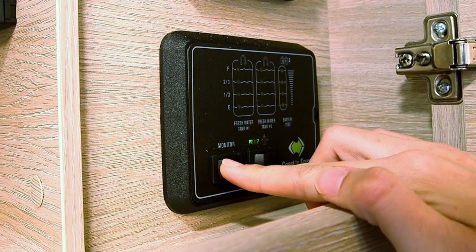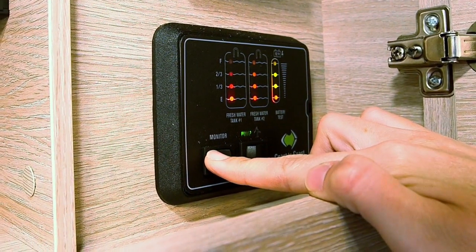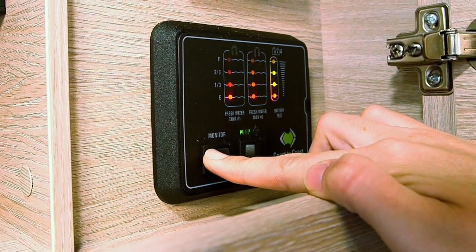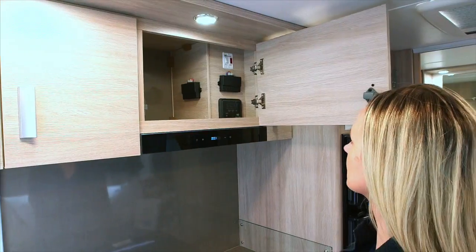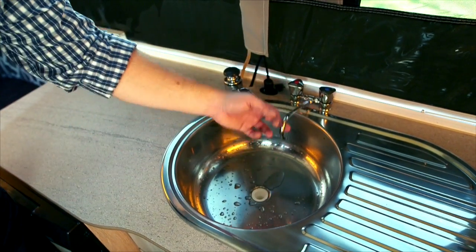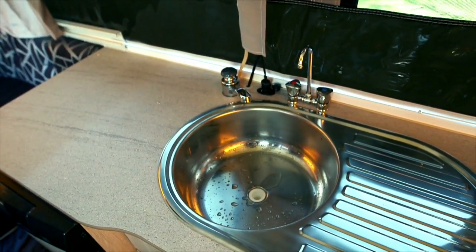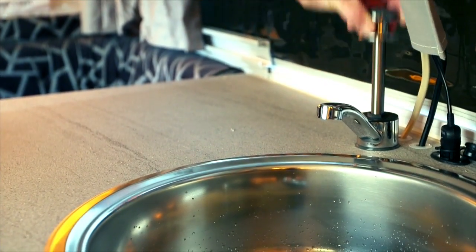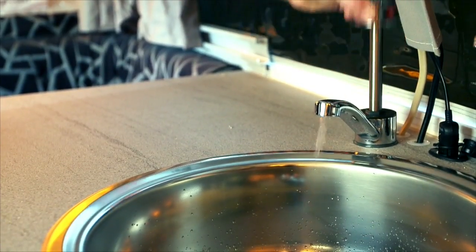If mains pressure water is not available, use water in your tanks. Firstly, check the water level in your tank by pressing the monitor button on the water level gauge. To operate, press the button marked pump. You can now turn on the tap. Please note: when using mains water, make sure the pump is turned off. When not using mains, simply pump the handle until the water flows.